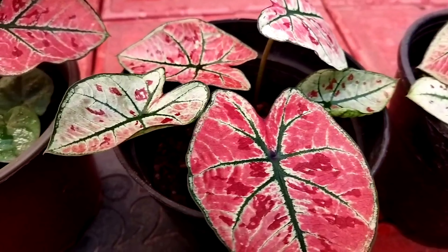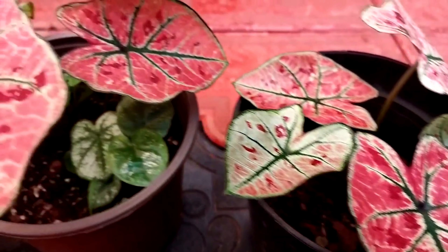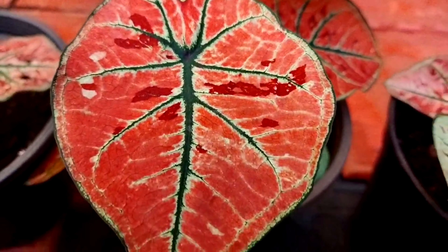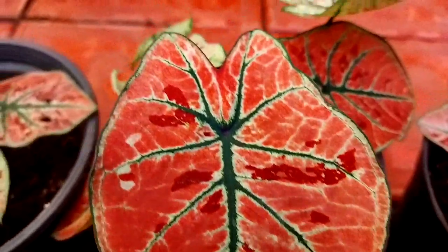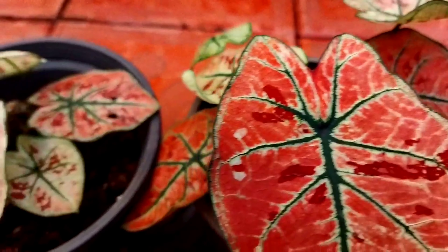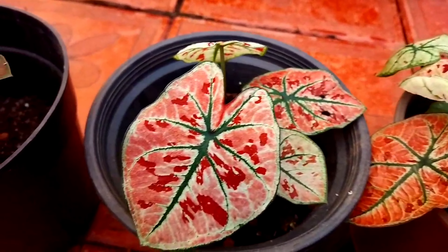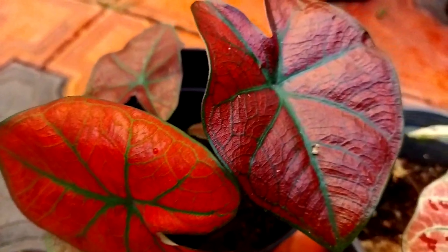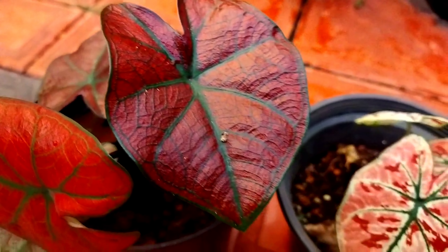The Caladium plants are ready for indoor plants. This leaf shows a great variety of different plants. I have a few collections to share with you today.